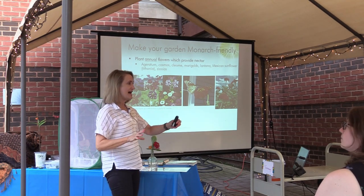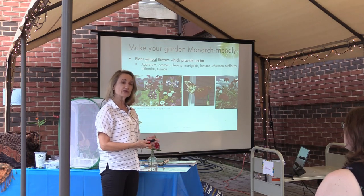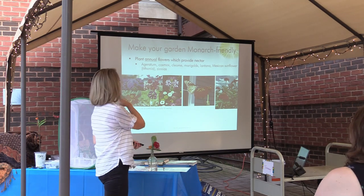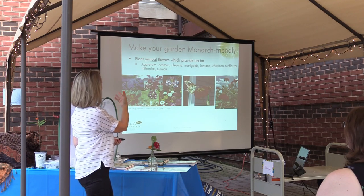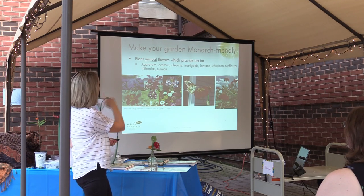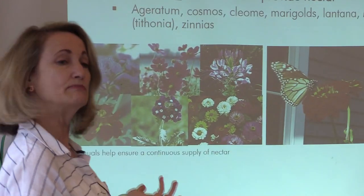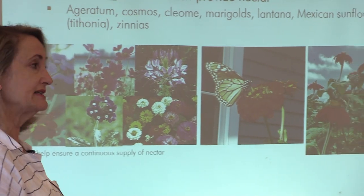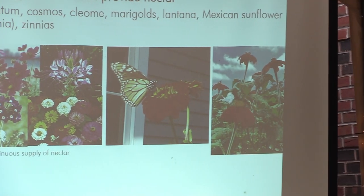Make your garden monarch friendly. A lot of emphasis is placed on natives, but annual flowers also provide nectar. It's important to include them too because you want a continuous supply of nectar. To fill in those gaps, and particularly to feed the hungry hordes that come through in the fall, plant marigolds, zinnias, Mexican sunflower, cleome, cosmos, ageratum. These are good plants, beloved of pollinators. They don't do bad things, and they will help sustain your garden.